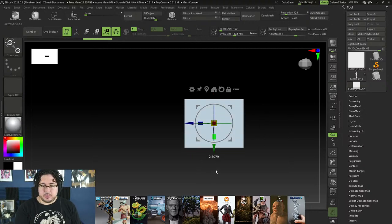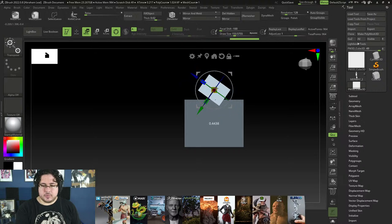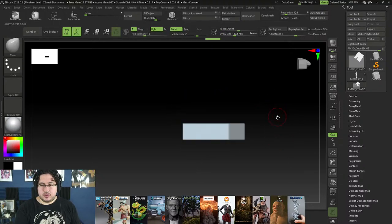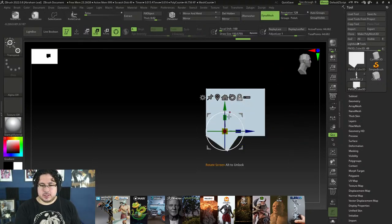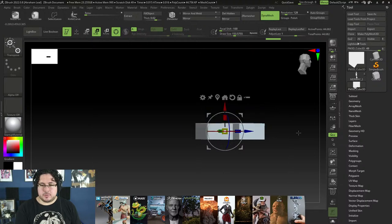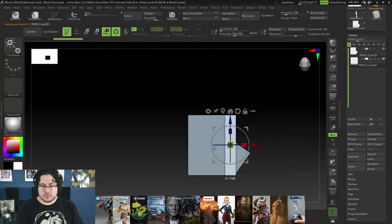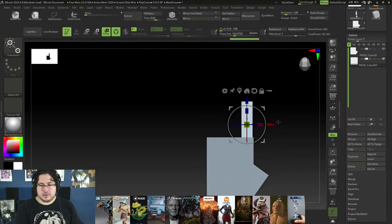I'll dynamesh this and give it a polygroup. I'll rotate it 90 degrees so it's facing forward. Going to the top view you can see the hand is facing forward. For the fingers I'll append a new cube, make it really really thin, and get it close to the shape of the finger.